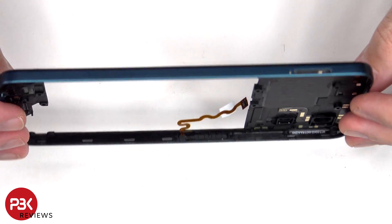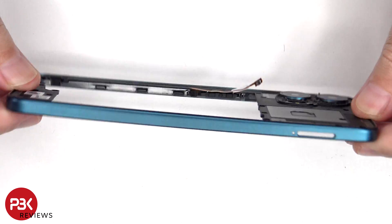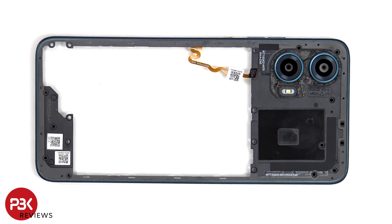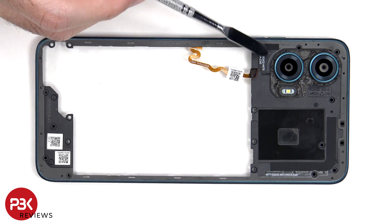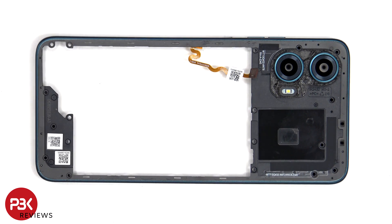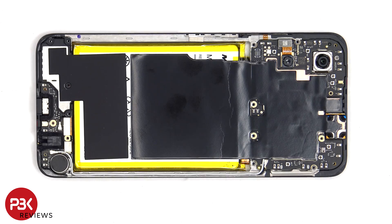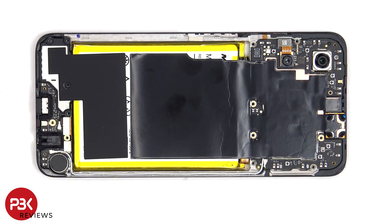Here's a look at the plastic back housing. The glass camera lens covers can be replaced by applying heat and prying them off, so you don't need to take apart the phone to replace those. The LED flash is also located here, as well as an antenna flex cable here and one on this side. Looking at the other side, we can see additional antenna flex cables around the border, a large sheet of graphite film, and one on the bottom to help transfer heat.